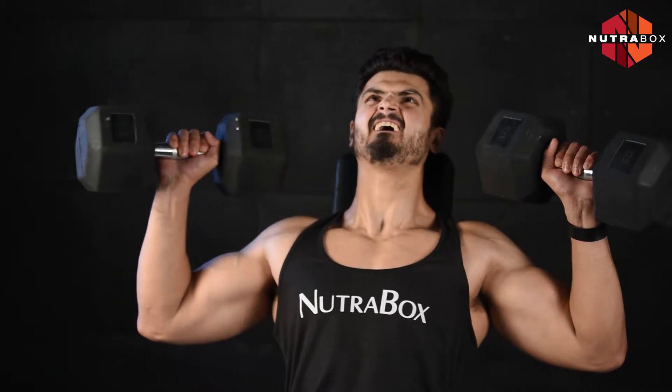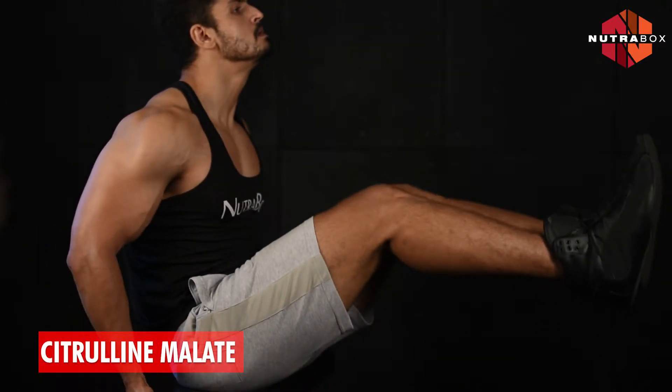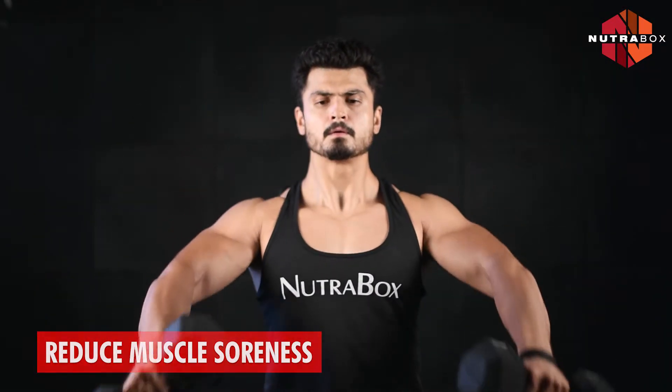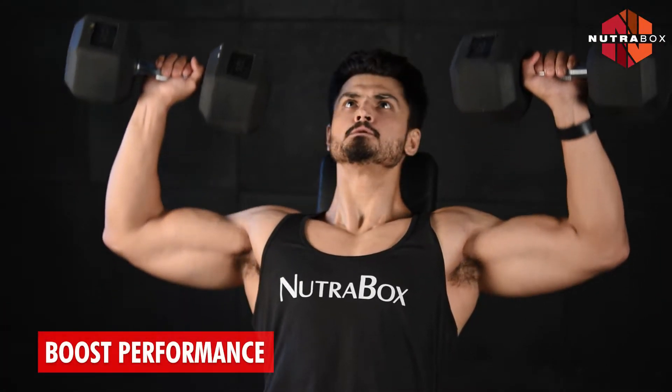With BCAA, it has glutamine, citrulline malate and electrolytes. NutraBox RIP BCAA makes your workout last longer, reduces muscle soreness, and gives you a boost throughout your performance in the gym.